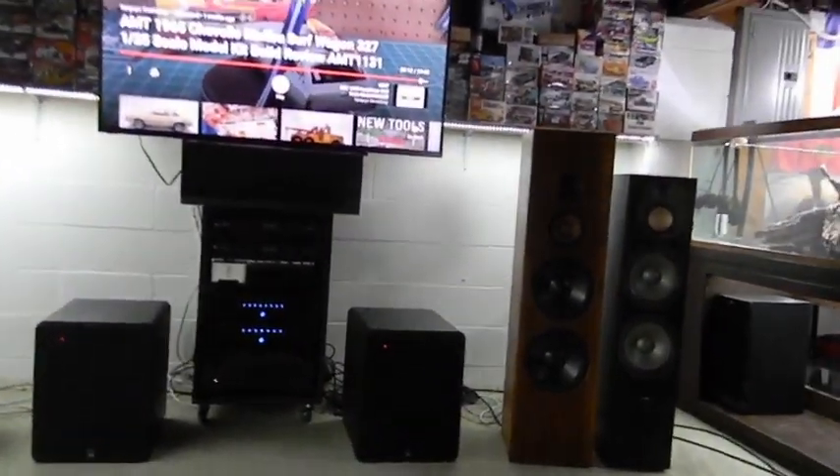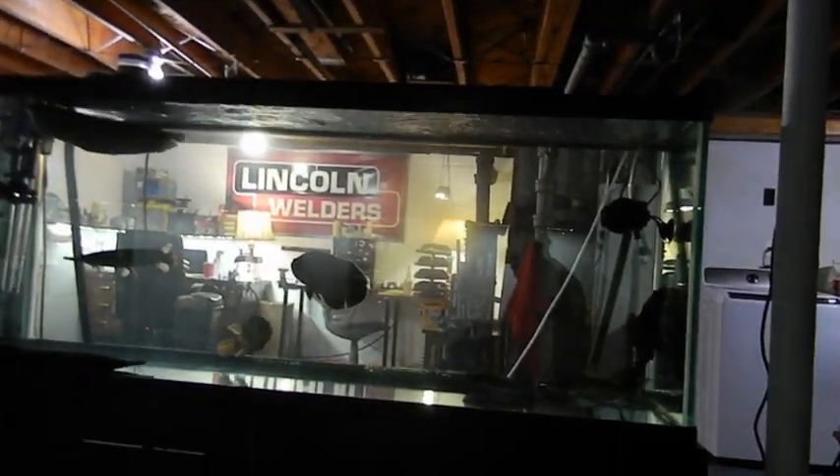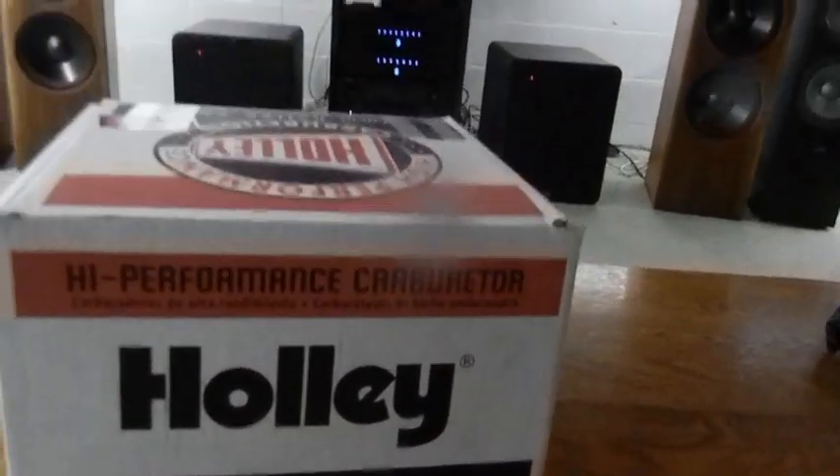Okay guys, we're downstairs. You can see the fish tank — that's not why we're here though. I decided to buy Brett Jr. a brand new carburetor for Christmas, and it came today.